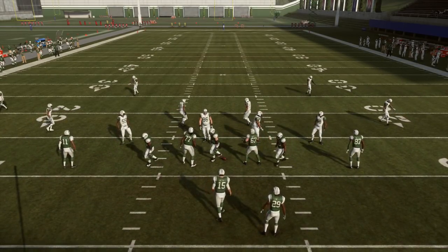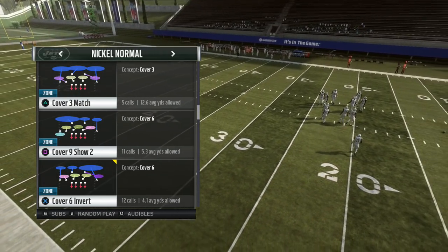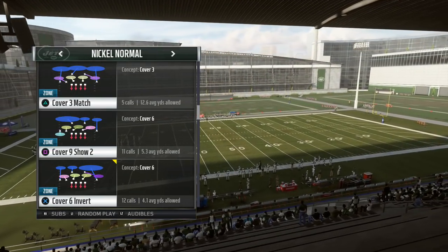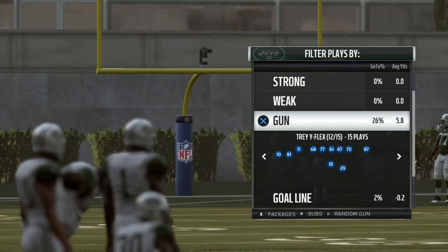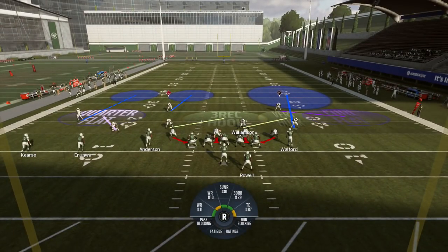Now let's go over Cover Six Invert. What is Cover Six Invert? It's a lot like TCU's two-read concept. This is in several formations in the game — I'm using the nickel normal version. You'll see this formation a lot online to start the year. Quarters rules are on the strong side, but on the weak side your safety and corner swap: the safety comes down to cut the curl flat area, and the corner now has the deep half.